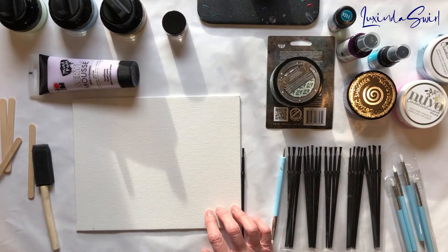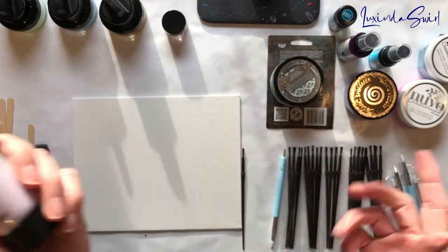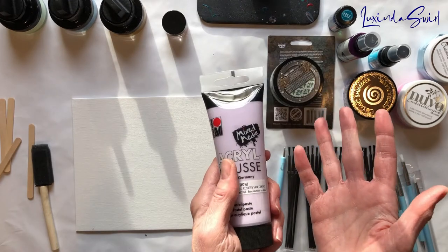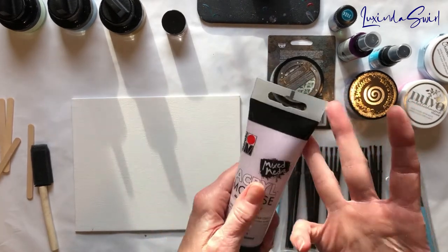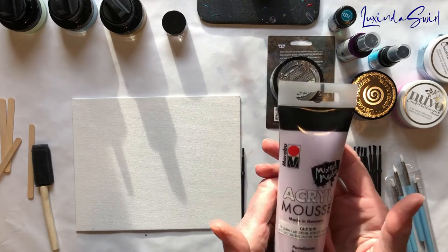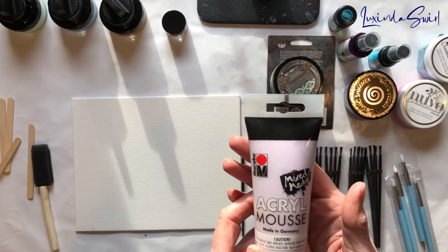Try them out as I'm telling you what they are. So let's do that. Okay, here's the first thing. I've got a couple of Marabou products here. I like the Marabou stuff I've used — the alcohol inks and the hydro dipping paints. I like those. So I'm hoping I have the same happy feeling when I use their other products.